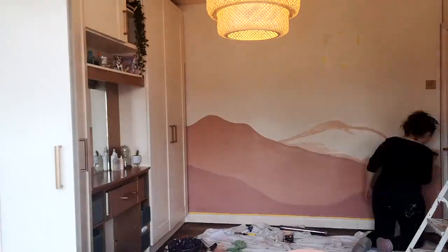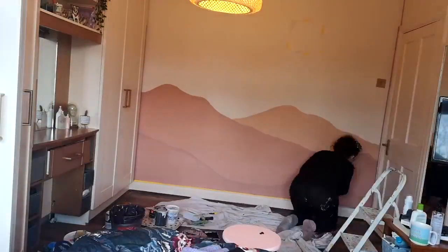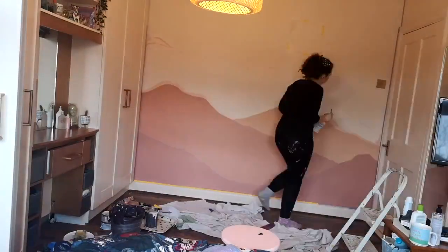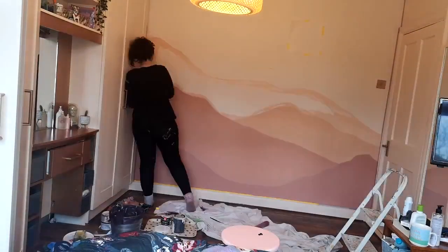I also placed a template on where the sun was going to go just to get a good layout. You'll see that I'm filling in each mountain with a Two Fussy Blokes roller — it's their super fluffy roller that they're coming out with soon. For murals it makes it so much quicker.